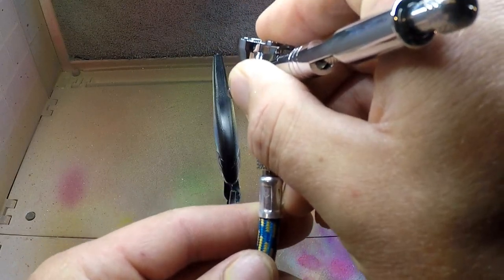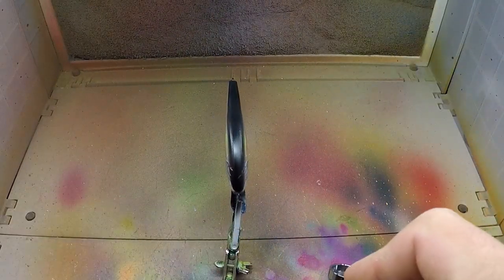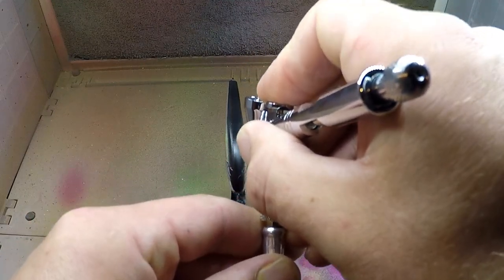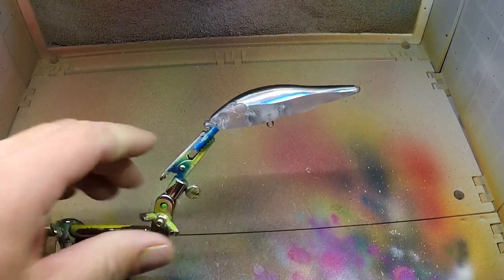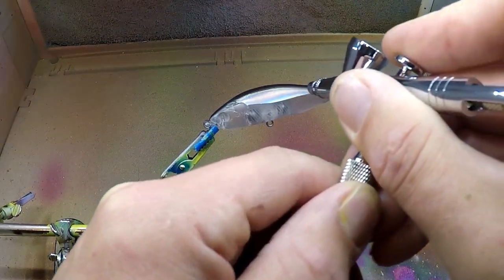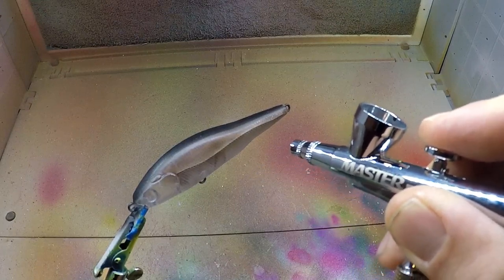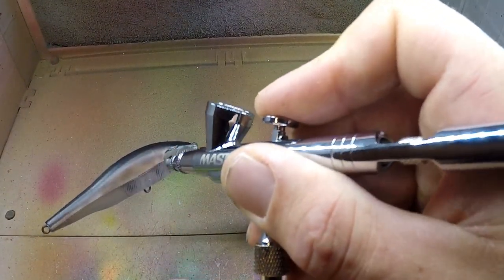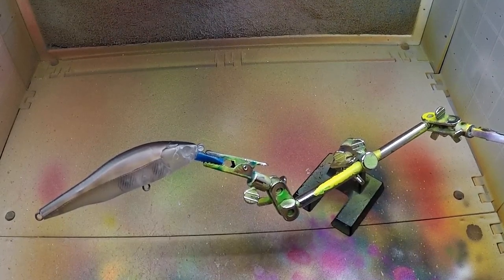Not going to go real heavy on it — just enough to give it some flash in the water. I like a little flash on my baits most of the time. I'm going to do a dark brown transparent, thinned out to make it a little lighter. Try to keep these colors more natural on this bait and kind of see what it'll catch in that stream for smallmouth. I've decided to keep this translucent brown in and just do a light dusting on the sides.